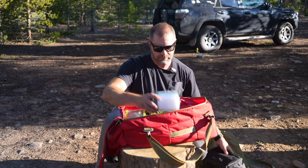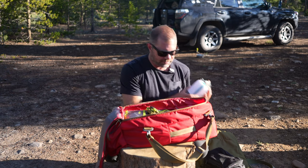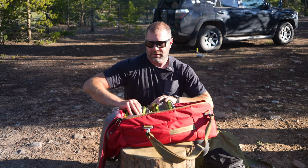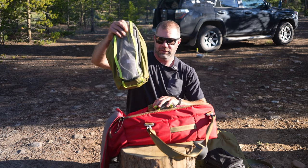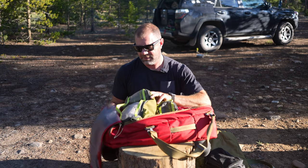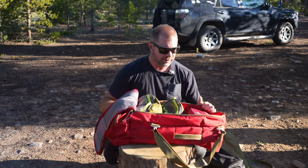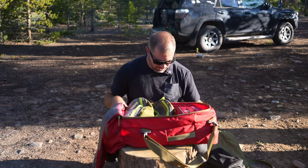Inside the bag, quick glance: latrine kit, lantern, backup lantern, cables of every sort, several different charging devices, hammock, and first aid kit. All that fits easily in the backpack.